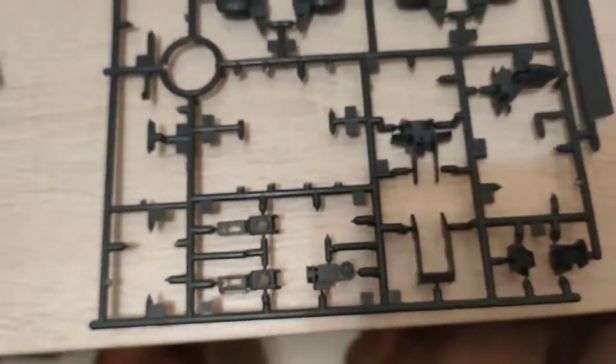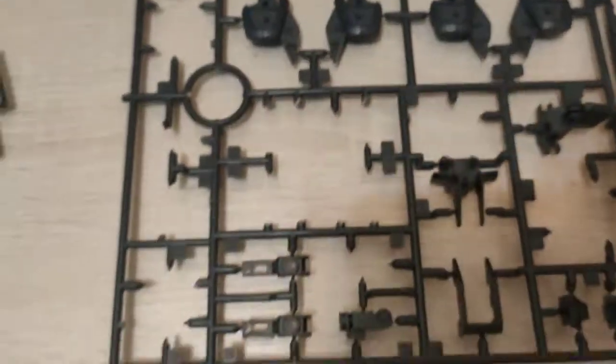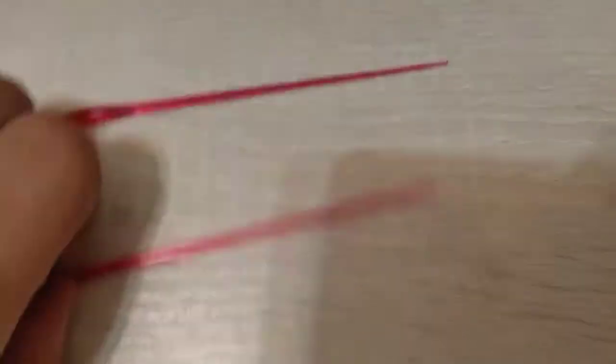Yeah, these are some of the leg parts and stuff like that — it's left over. Pretty cool. And just two regular extra parts — the usuals.